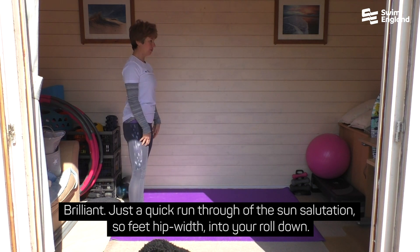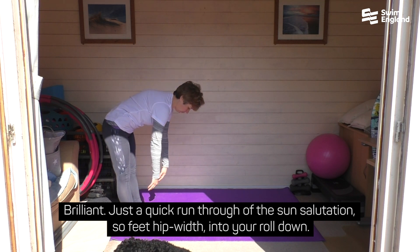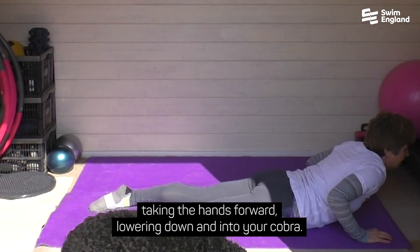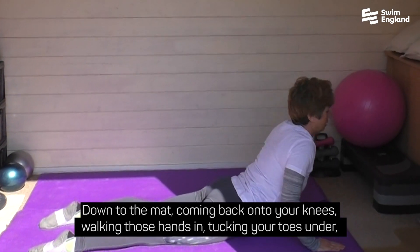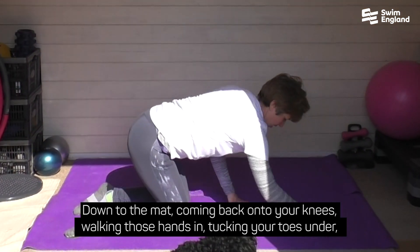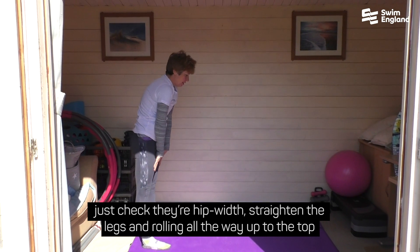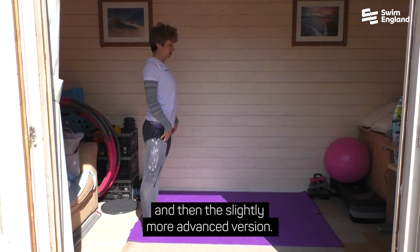Just a quick run through of the sun salutation. Feet hip width, into your roll down. First of all we're going to come onto hands and knees, taking the hands forward, lowering down and into your Cobra. Down to the mat. Coming back onto your knees, walking those hands in, tucking your toes under. Just check the hip width. Straighten the legs and roll all the way up to the top.